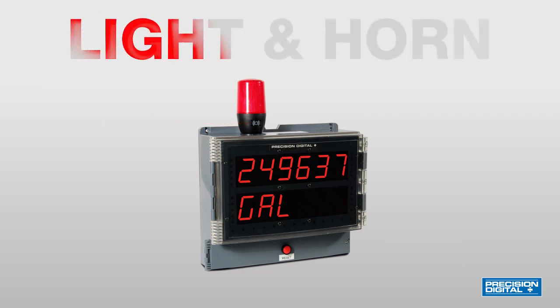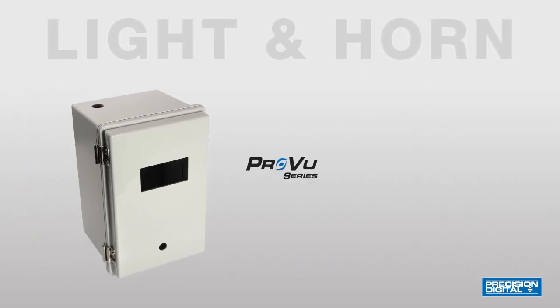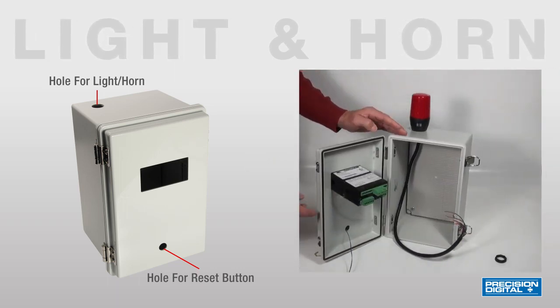When the light horn option is ordered on the Helios, it comes mounted, wired, and ready to go. With the ProView, the holes are drilled into the enclosure for the light, horn, and reset button, and the user mounts and wires them.